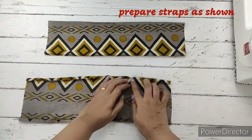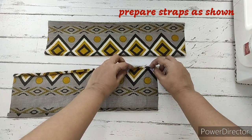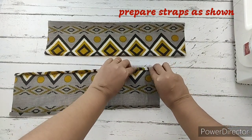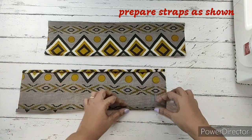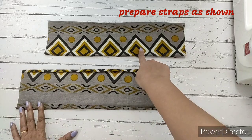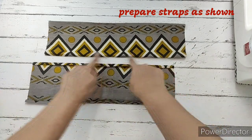For the straps, we take the strap cloth and fold it twice — a little more than a quarter inch each time. We do this for both sides of each strap. In total, we fold four times and then make a stitch.